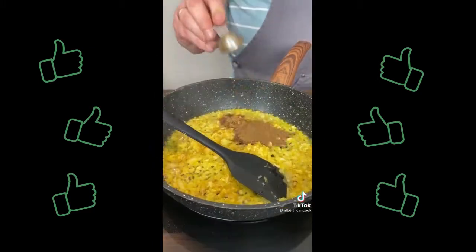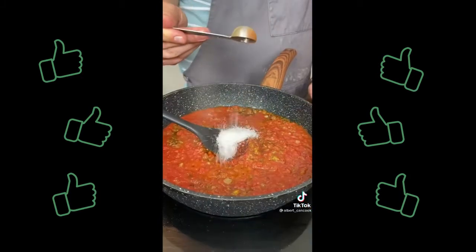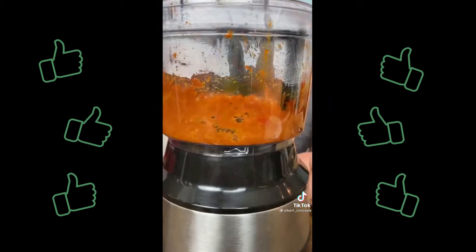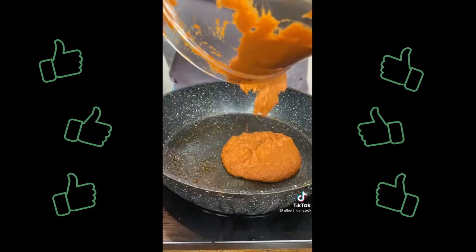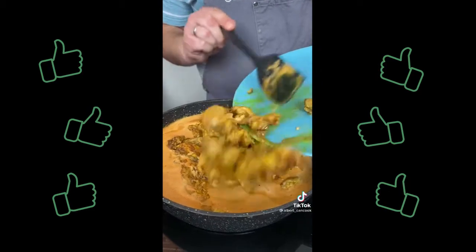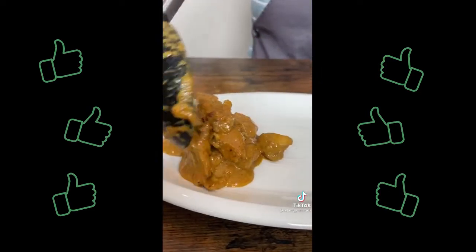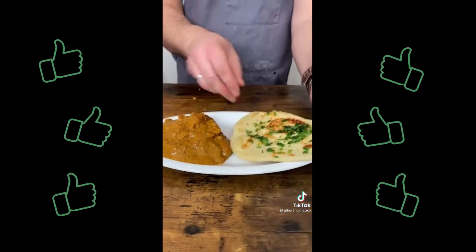Add coriander, garam masala and cumin. Mix and add crushed tomatoes, chili powder, salt and cook for about 10 minutes. Scoop mixture into a food processor, then blend, add 3 tablespoons of water and blend again. Bring sauce back to the same pan. Add heavy cream, sugar and fenugreek leaves. Mix well, put the chicken in and cook 10 more minutes with lid on. Serve with warm garlic naan or some rice. Try it once and we will keep making it.